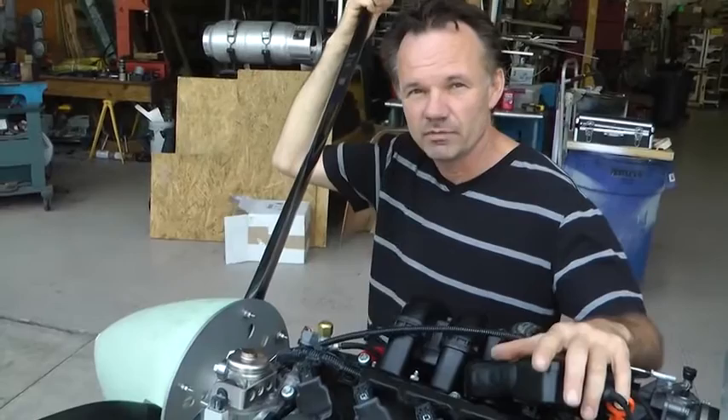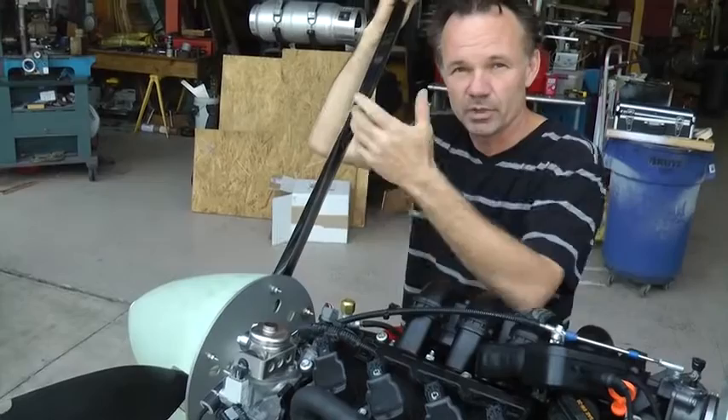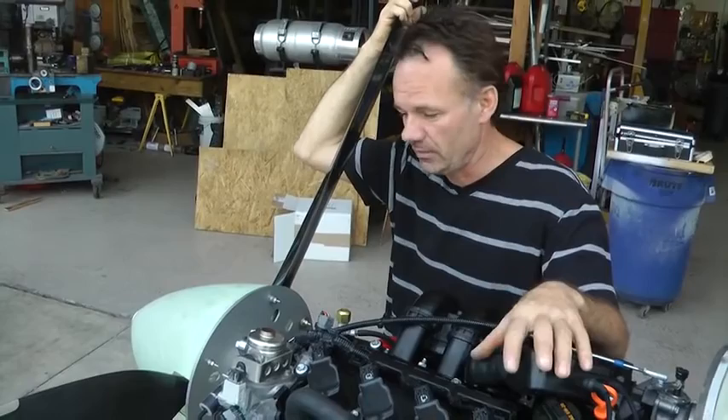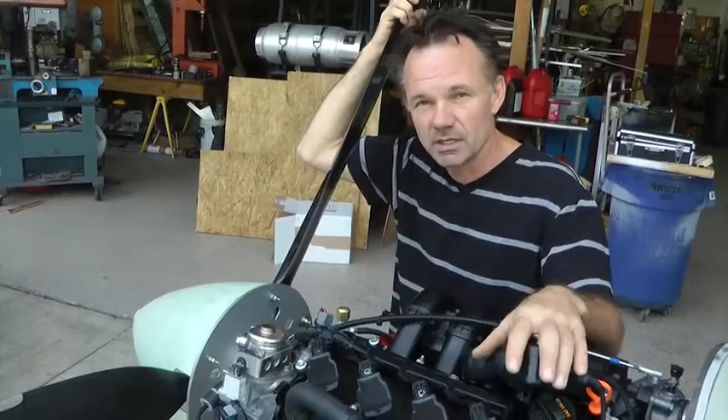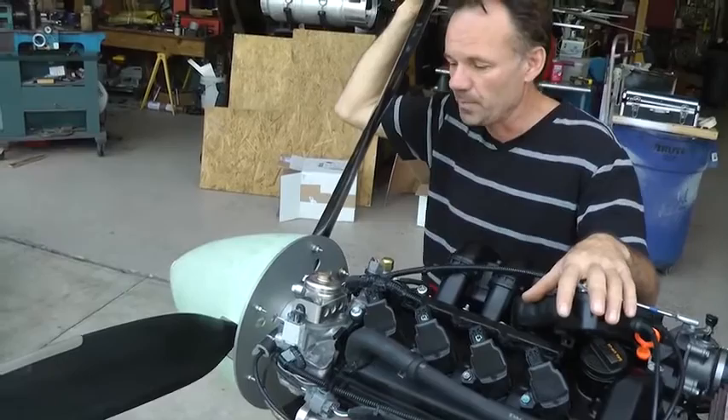Now why should you balance your propeller? We believe that with a homebuilt airplane, when it's all finished and all the effort that's been put in, it's definitely worthwhile to do the final touch. Once you've got your pitch set on your prop and the cruise speed you want, find somebody with a propeller balancer and have it balanced. The reason is it's like night and day sitting in the airplane flying it — it runs smoother, there's less vibration on your avionics, but mostly it just feels better to fly the plane.